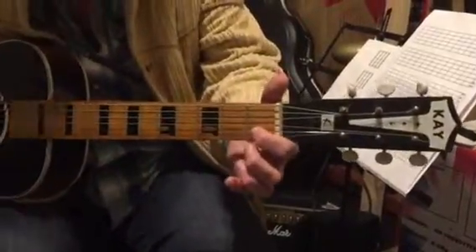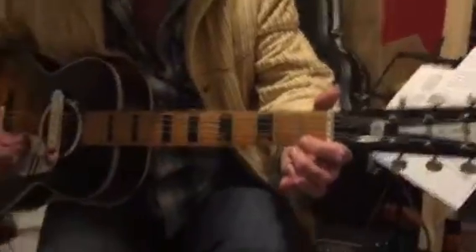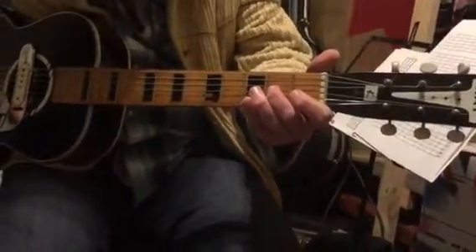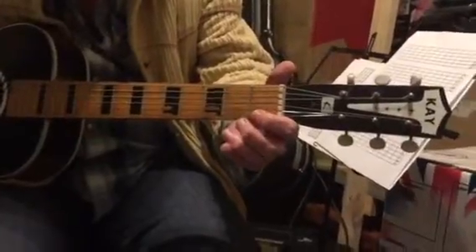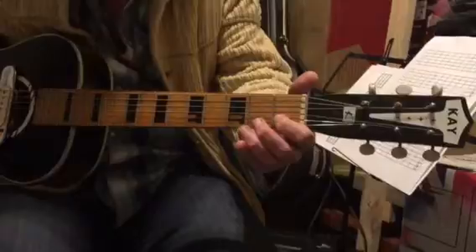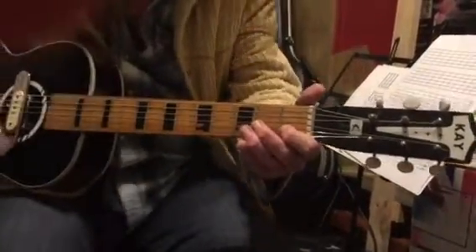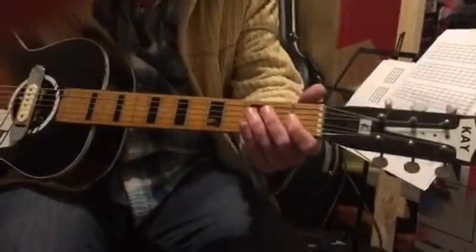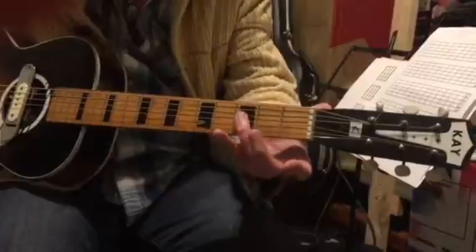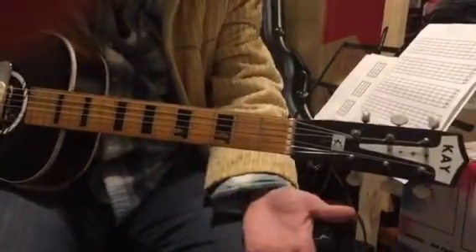First section: first finger, second open, third string, second finger, second string, open first string. That's section one. Number two: third fret, fourth string, third finger, third string, and then open. Very simple.